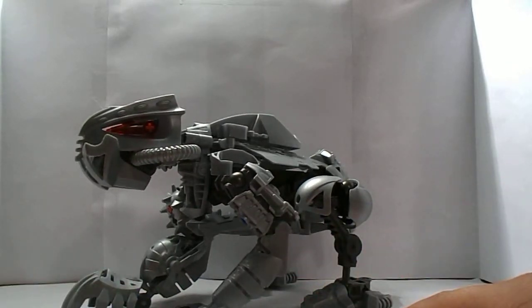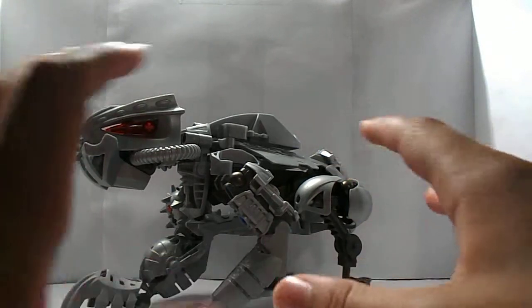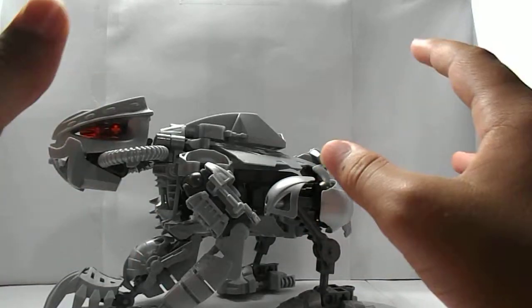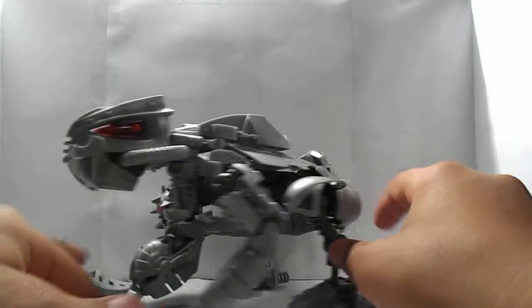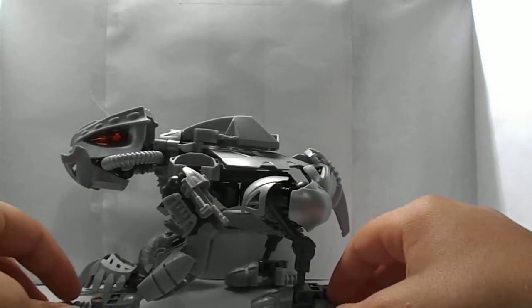Hi guys, couple of Legos here, and I'm here with another Bionicle MOC. This one is called the Protodermis Bear, and it is a Rahi — obviously. Or not obviously, if you don't know Bionicle too well.